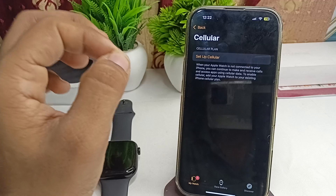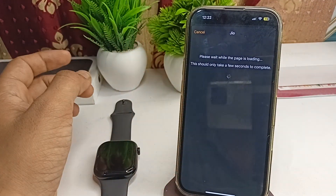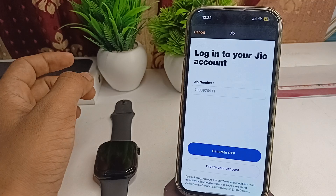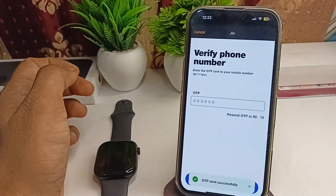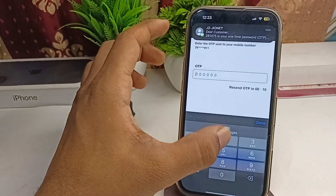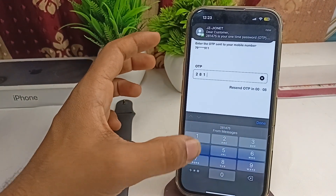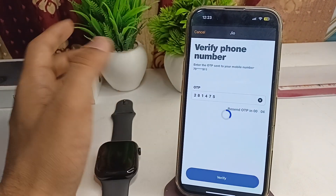It will check for network. Then click on Setup Cellular, and click on Setup Cellular again. It will set up your cellular and generate an OTP. Enter the OTP, then click Done and verify.